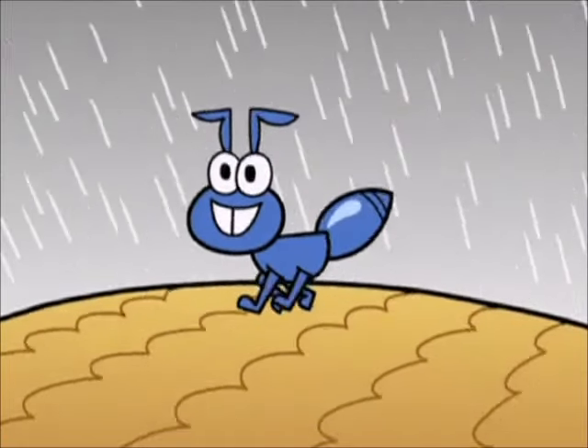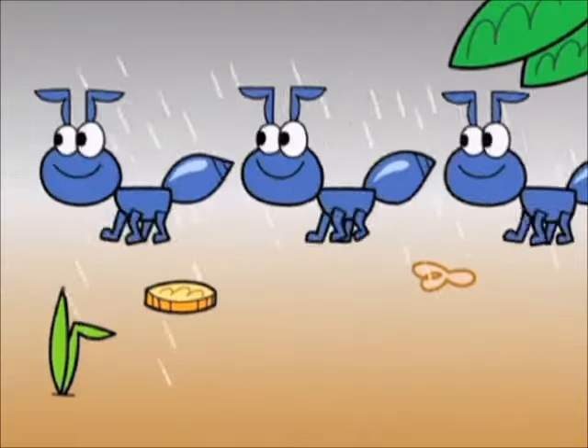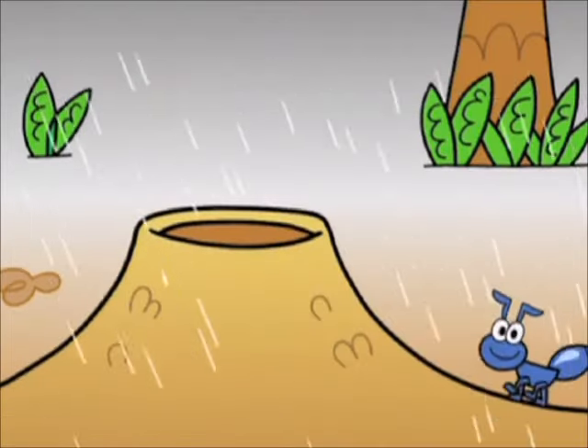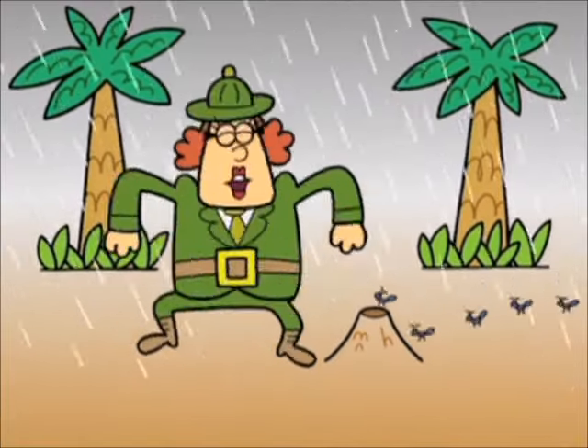Ants go marching one by one. Hurrah! Hurrah! Ants go marching one by one. Hurrah! Hurrah! Ants go marching one by one. The little ones stop to suck their thumb, and they all go marching down, into the ground, to get out of the rain. Boom! Boom! Boom!